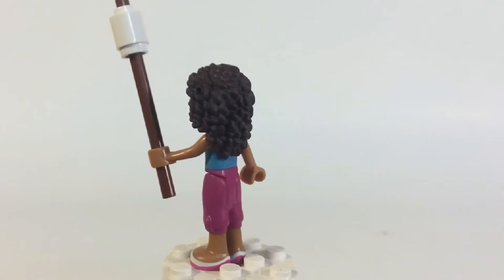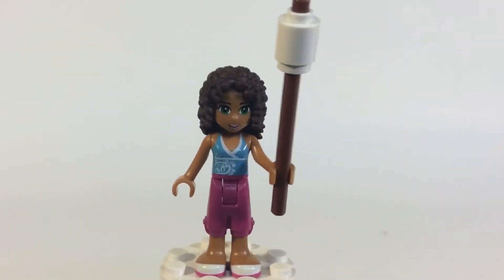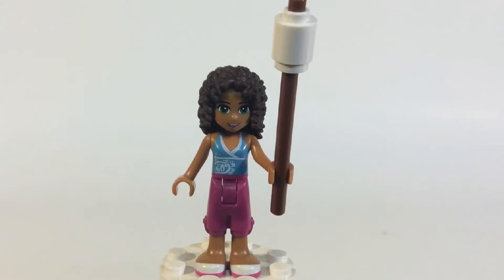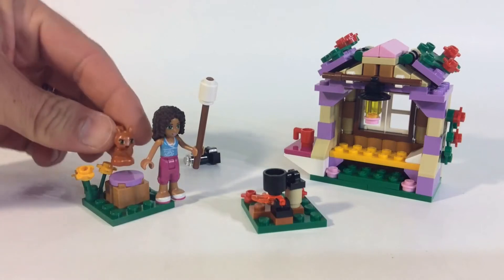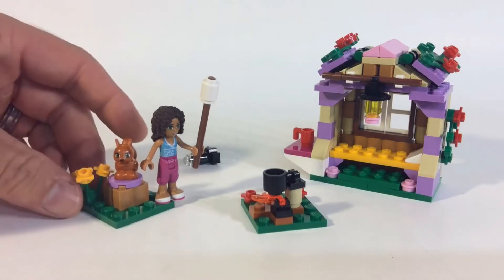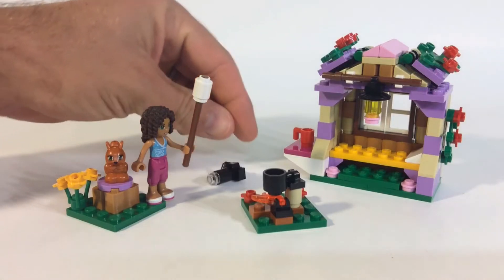Pretty basic — these Friends figures don't have any double-sided faces or anything. I do like that you get the squirrel, which we've seen before so it's nothing new, but I do like getting more animals. And you get the camera, which is another highlight and another reason why I wanted to get this set.